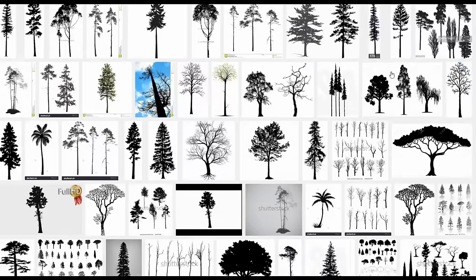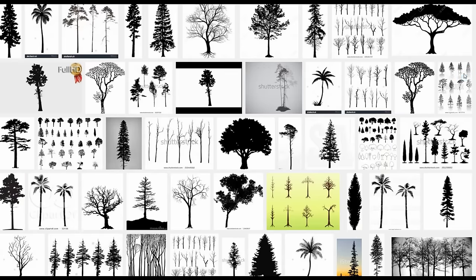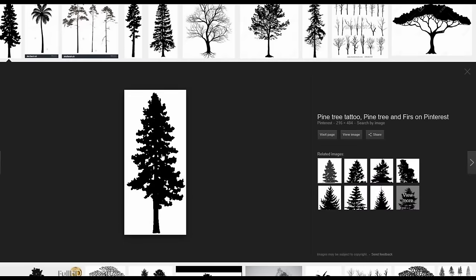The more detail, the more time consuming it's going to be. This one looks kind of cool for a wider one — a lot of inside cuts but it should work. Ultimately I think I'm going to pick this one here. I like it because it doesn't have too much detail and I can make the trunk a little longer.